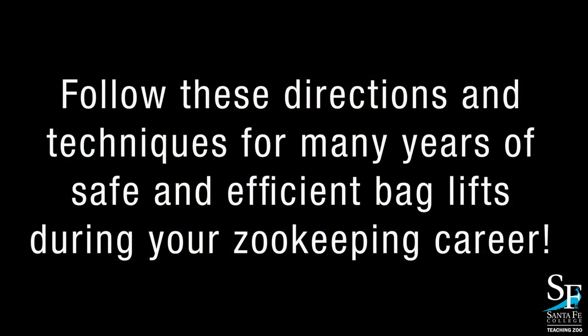So if you are following our instructions and these demonstrations well, then we are looking forward to you having a nice, long, safe, healthy life of lifting bags safely and efficiently.